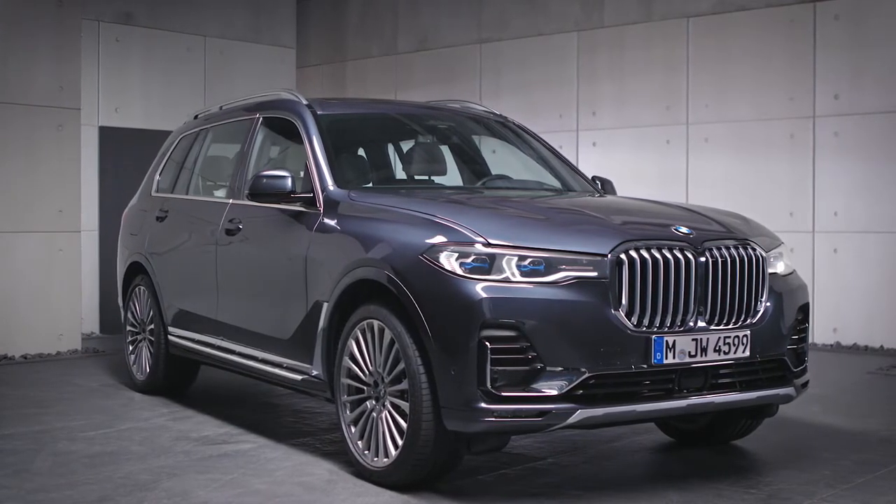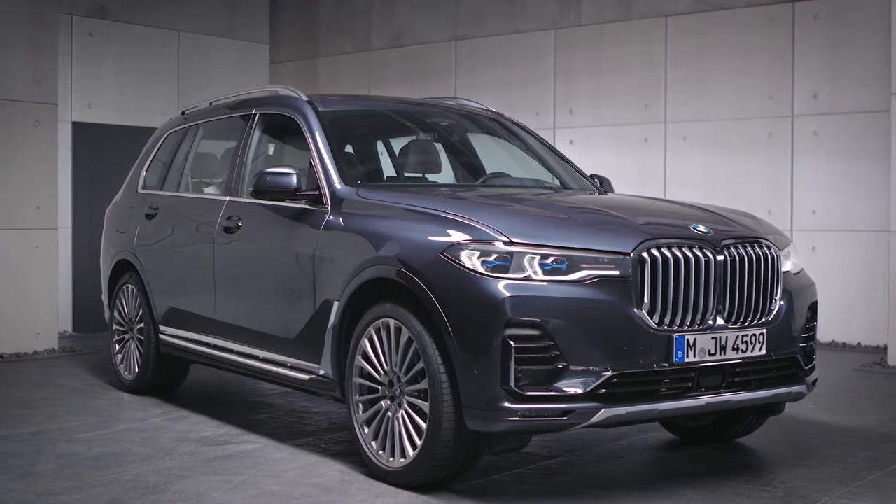Continue watching our how-to series to get the most out of your BMW.